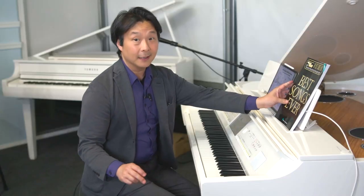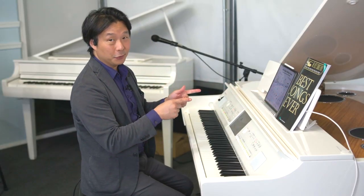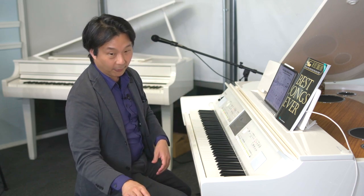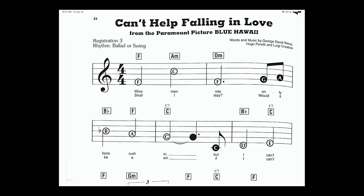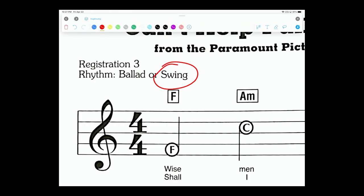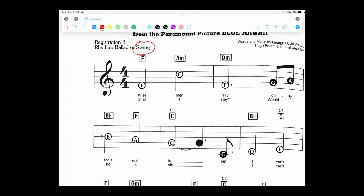Without further ado, let's dive into the sheet music for Can't Help Falling In Love. Let's take a look — I'm going to speed through this a little bit, assuming you'll be able to read these notes and learn on your own. The first thing we're going to do is select the style we're going to be working with. Let's look for the swing style.